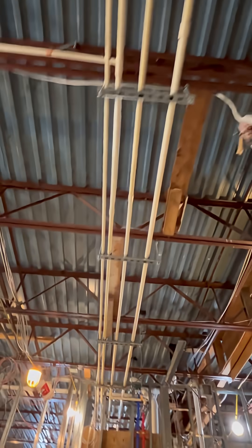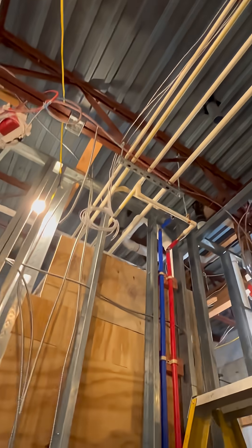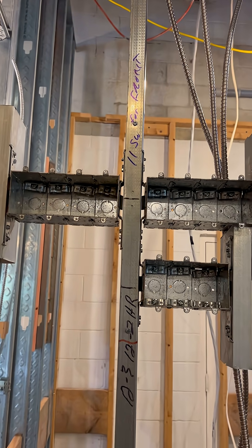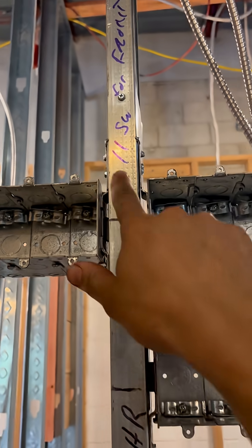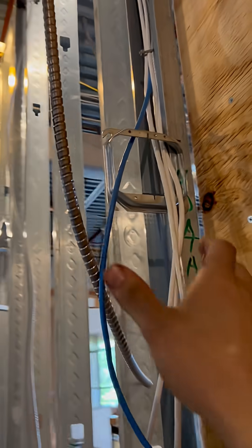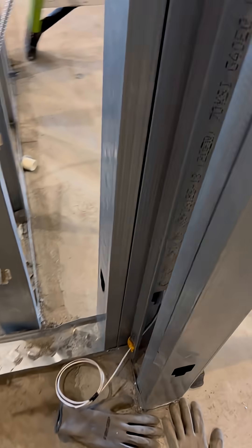Here is where the low voltage lighting is coming into place. Basically there is going to be a ton of strip tape everywhere — some inside and around the baseboards and underneath the countertops. I'll cover that more in depth, but this is the room with the 11 switches in it. I can't wait to start getting all that cut in, because that is going to take a very long time cutting everything in and running all the wires into the right places.